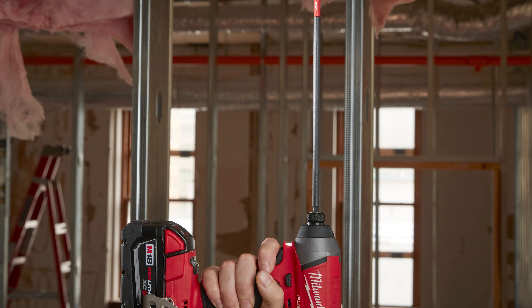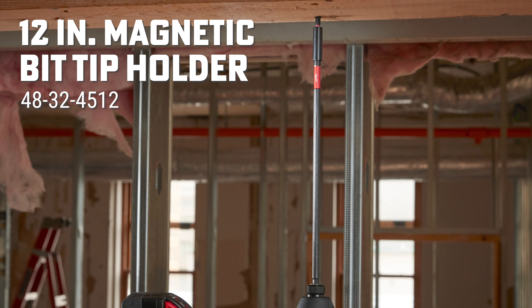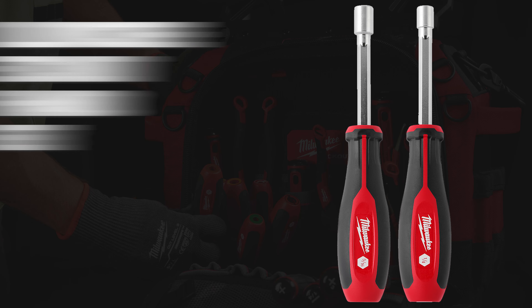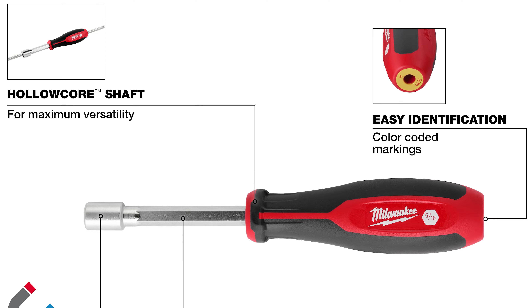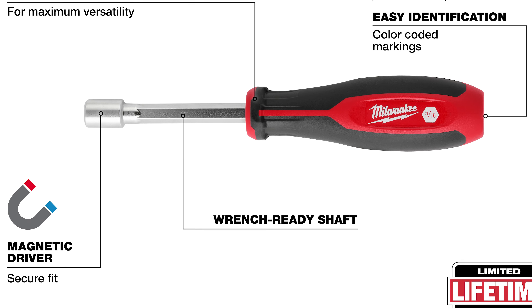On to the next — the Milwaukee Shockwave 12-inch Magnetic Fit Tip Holder 48-32-4812. This should be used with Milwaukee Shockwave Impact Magnetic Fit Tips and Drivers. Or the newly released Milwaukee 2-piece hollow core magnetic nut driver hand tool set 48-22-2542. This includes a 5/16th magnetic nut driver and a quarter-inch magnetic nut driver. Both options are perfect for threaded rods and long bolt applications.